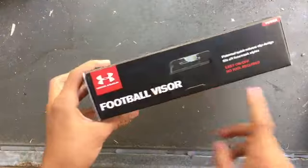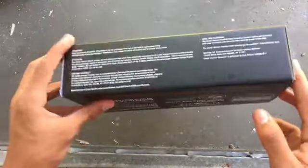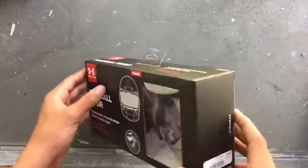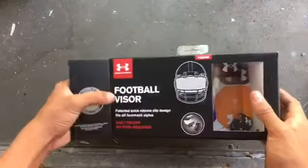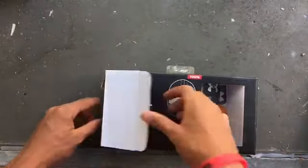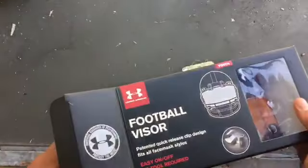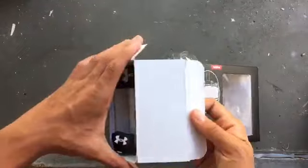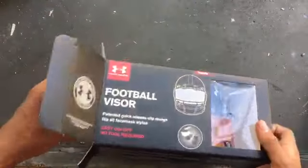Over here it just says it's a football visor, and then here it gives you all the information — how to wear it, I guess you could say. There will be a lot more visor unboxings on this channel, probably after this season.